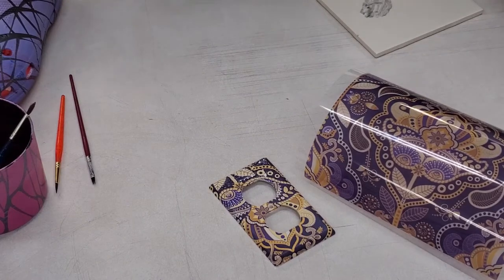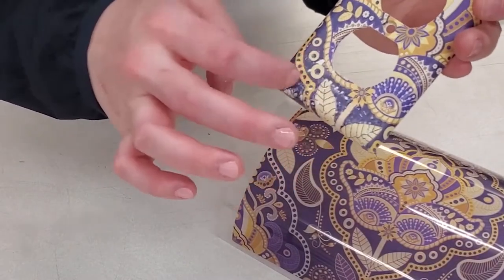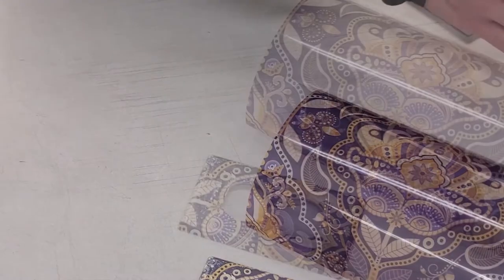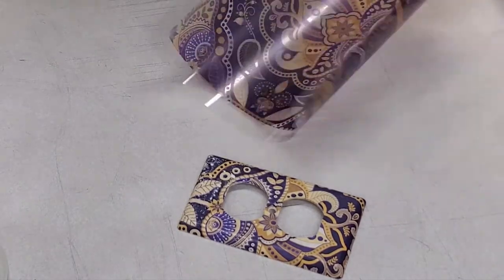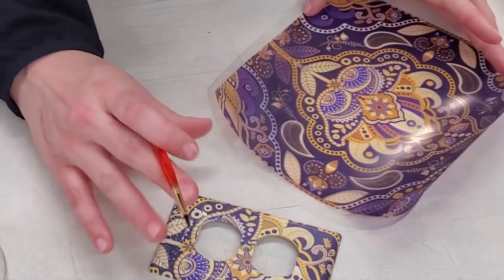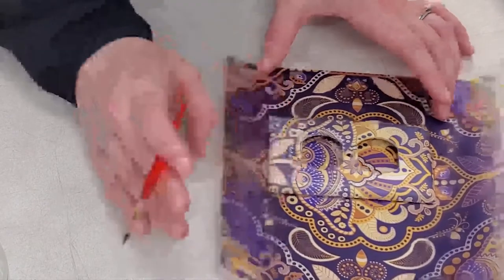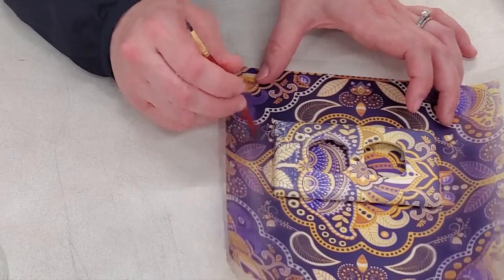The next piece we're going to work on is this outlet cover. As you can see, there are some little pinholes down here where you can see the white shining through — there's only a couple, so this should be pretty easy to touch up. We're using a very fine-tip brush. The key thing about this is it's a pretty high-detail design, so we want to find where the design started. I know I'm going to be pulling colors to fill in these dark purple spots from this area.